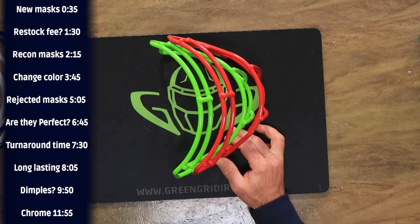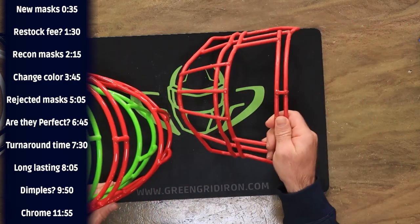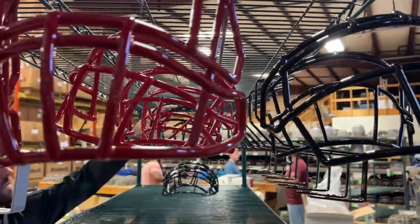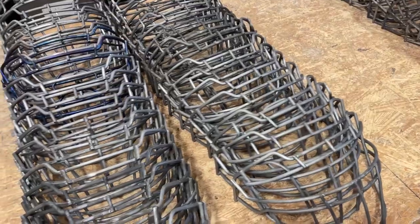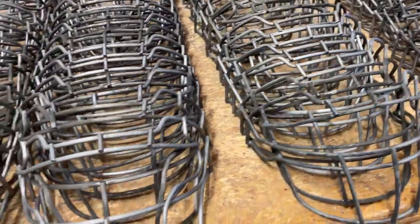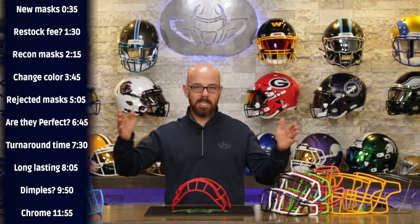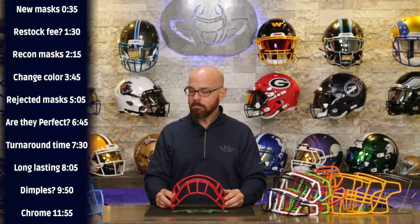If you send in an old mask to get reconditioned and want it back brand new, depending on the season, you're not looking at more than three weeks. During the very busy season — when NFL and big college teams send in their masks in April and May to have them ready for August preseason — they're sending in thousands of masks, so lead time is more like five or six weeks. But that's pretty rare; we're usually two or three weeks.